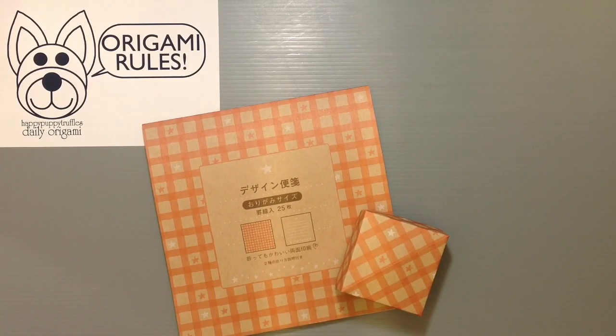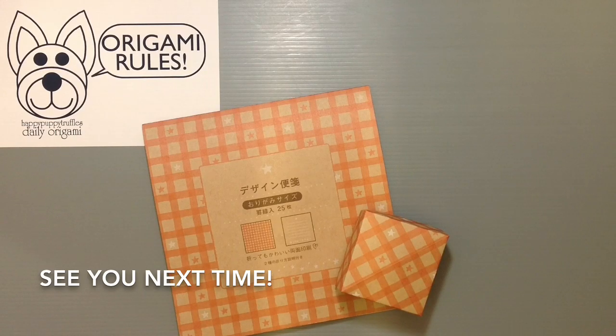It's a fun kind of paper that you can use for writing letters and more. I'll have some more fun things like this to share with you guys in the days to come. Thanks so much for watching and I will see you all next time, bye!